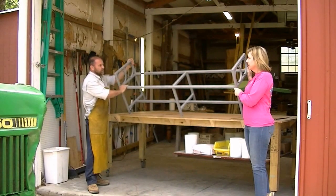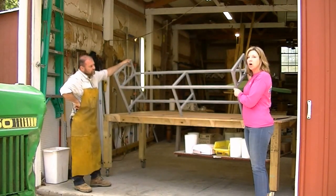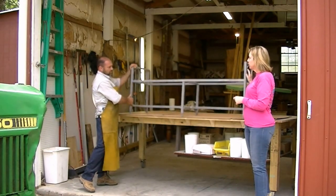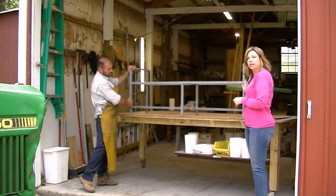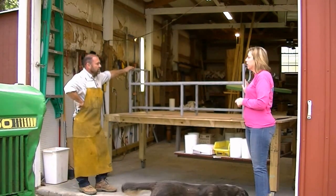She saw this bench — where were we at when you saw this? We were in a little shop that was extremely expensive and I saw something similar to this. Mark decided to give me a gift and he built this bench for me. I will pick a fabric and upholster it at some point.